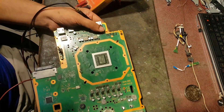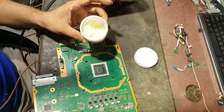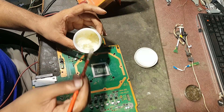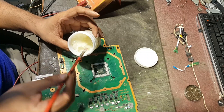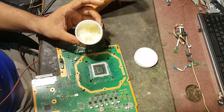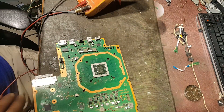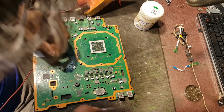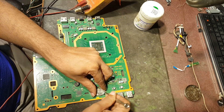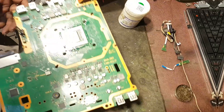Let's pull it up. Because some technician has already re-balled it, there may be many malfunctions from that job. Before going to the machine, first we have to remove this battery cell because with the infrared heat it can be blasted. Now let's go to the machine.